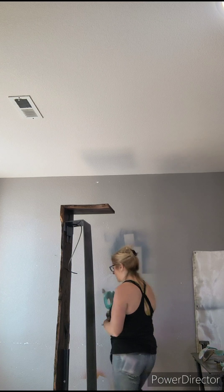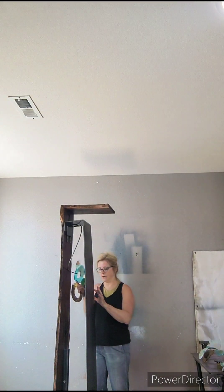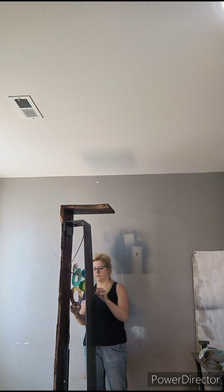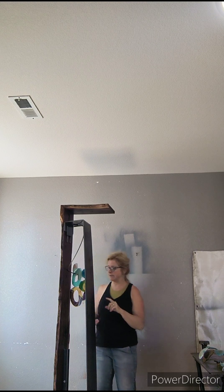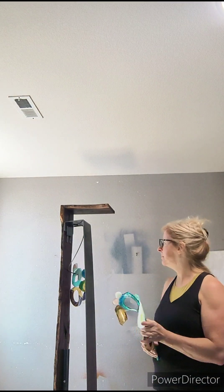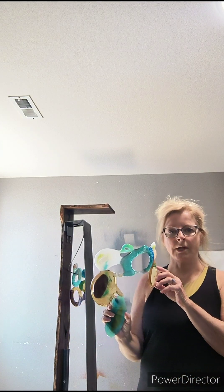I ended up creating a bracket where I could actually attach the glass after the fact, once I brought the piece to be installed. I think that's probably a pretty good plan. But now I'm running into how I attach more glass.